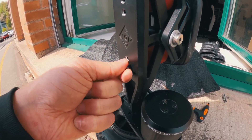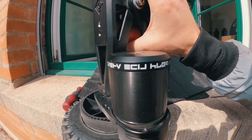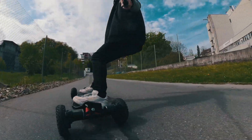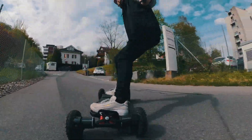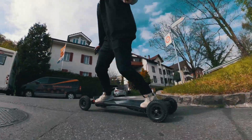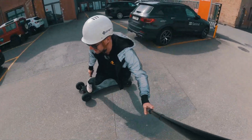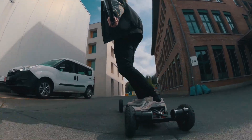Now that we've changed to the carvy setup, I simply push the bushings to the inside — same on the other side. This is insane, it's almost too carvy for me. I think it's even more carvy than the Challenger with the short wheelbase and double kingpin. It's so cool that you can adjust everything, but with this setup it's almost too much. The tight turn radius here really shows just how crazy the carvy setup is.